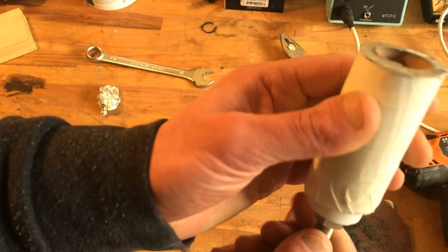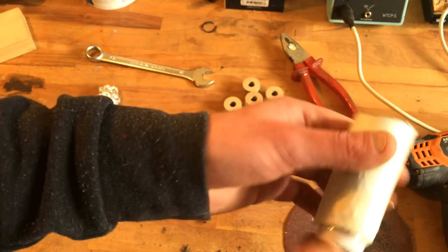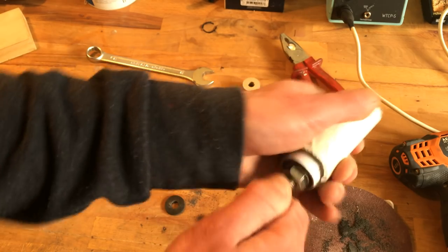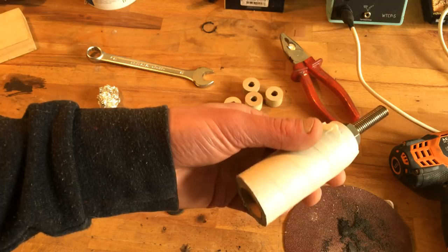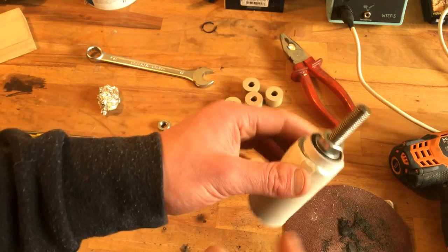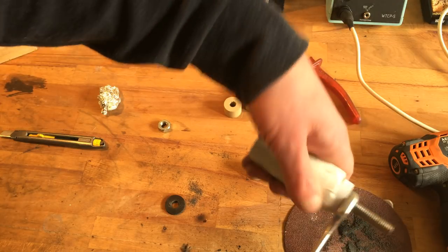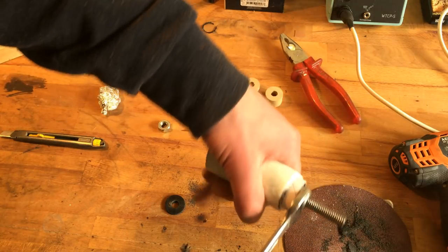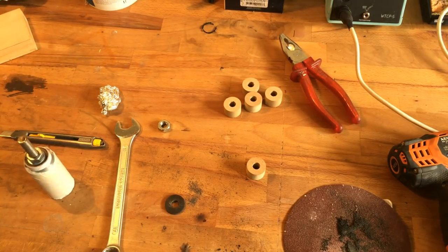I'm gonna have a little bit of stick-out and dump this in the spindle, wrap some tape around it so it's not going anywhere. Okay, let's do the programming of the spindle.